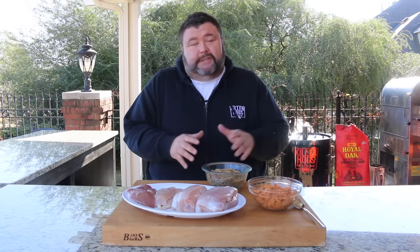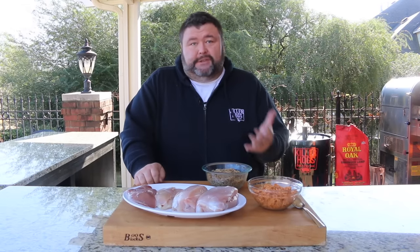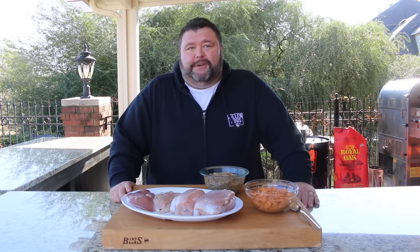Hey, welcome back to How to Barbecue Right. I'm Malcolm Reed, and today I'm going to show you my take on mini turduckens. A turducken is a Louisiana dish served at the holidays — a deboned turkey stuffed with a deboned chicken and deboned duck, with seasonings and stuffings between each layer. I'm doing a mini version using just the breasts, wrapped in a bacon weave and cooked on the smoker. Let's get to cooking.